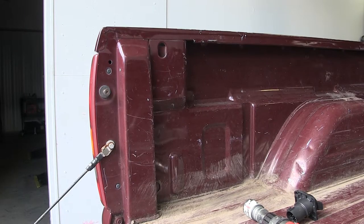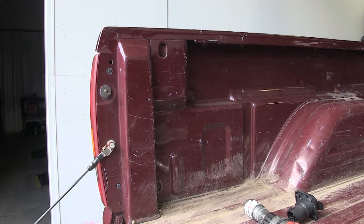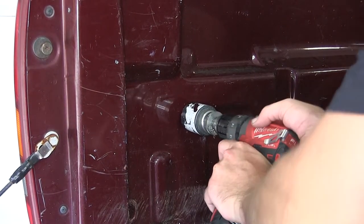To begin our install, we'll first find a location to mount the new 7-pole connector and drill out our hole. In our pickup bed on the driver's side, just behind the rear wheel well, is a good location. Using a 2-inch hole saw, we'll go ahead and mark our hole.